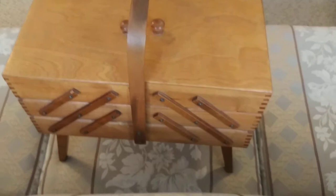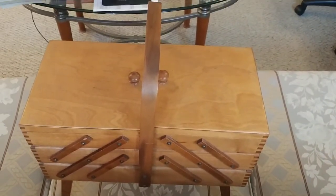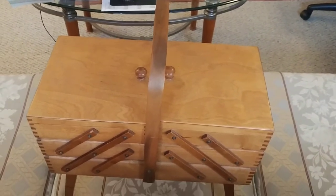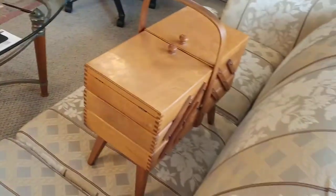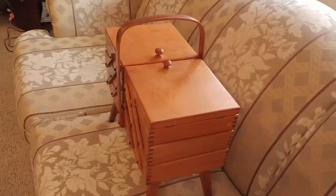So there's your sewing box. The MLS number is going to be in the description so you can make sure that the box you're seeing in this video is actually the one we are selling. Thank you very much and have fun. Bye-bye.